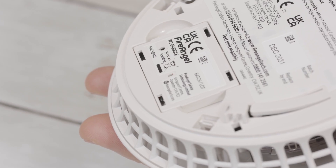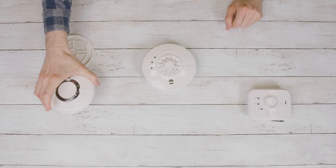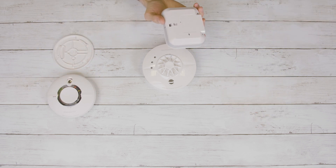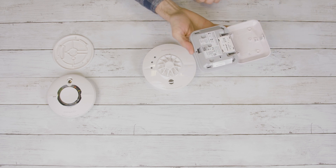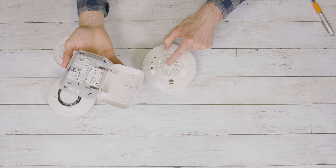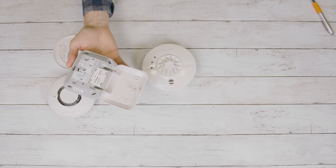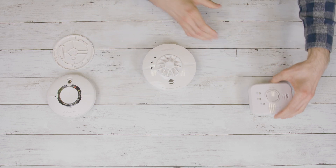Within this time, press the test button on the alarm which you previously fitted to its base plate. If the connection is successful, the interlink LED will flash three times and then stay illuminated for a few more seconds. If this light pattern doesn't happen, please start the process again. Once connected, you can then go ahead and connect the next device using the same method. Simply locate the interlink button on the back and press with a pen, then press the test button on the original alarm fitted to its base plate. If the connection is successful, the interlink LED will flash three times and then stay illuminated for a few more seconds.